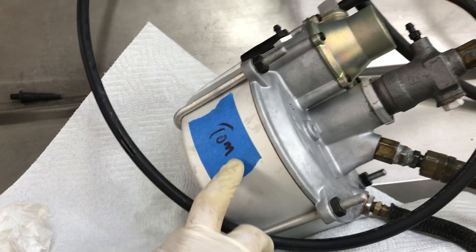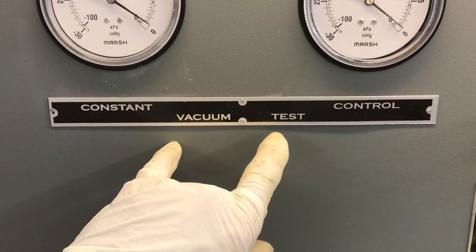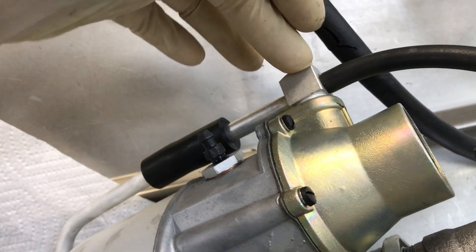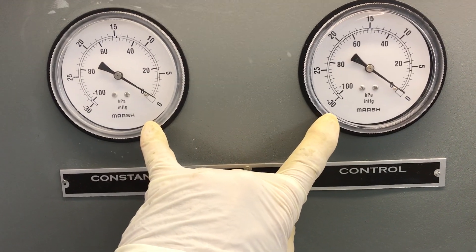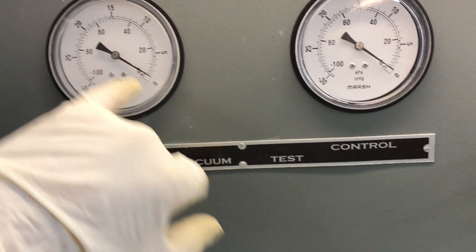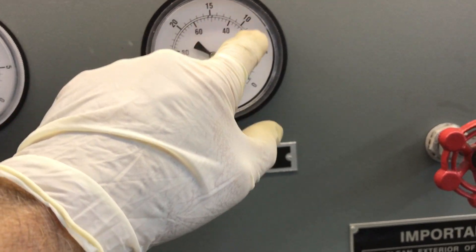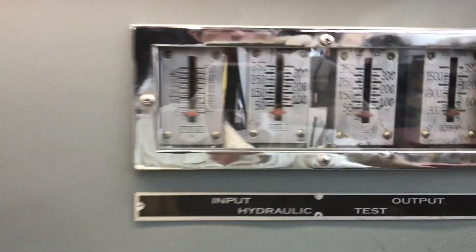Anyway, now we've got a brake booster with your name on it, and it works. Here's how the test goes: we're pulling vacuum off the bottom of your booster here, and we've also got a test port at the top which tells us what's going on inside the booster. Both gauges will read the vacuum generated by the vacuum pump. When the booster is activated, this gauge — called the constant vacuum — stays the same, and this gauge, the control, goes to zero the more the booster is activated.